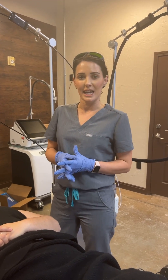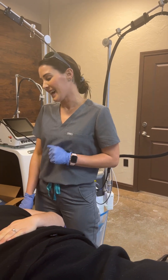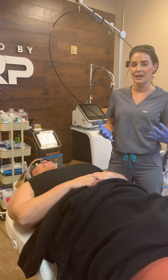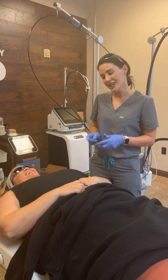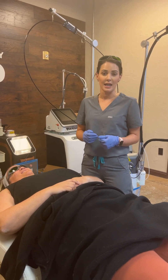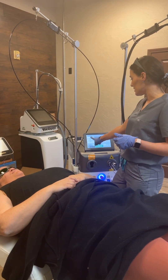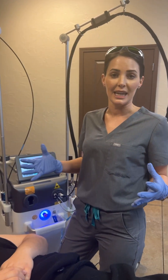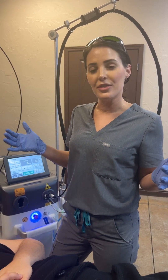Our patient getting hair removal for the first time is Cassandra. She's very excited — she's been doing waxing, but I can't wait for her to see what hair removal does and how it can change her life. We're going to be doing her underarms. She is a skin type two, so we're going to use a 755. I touched the preset on mode one and it went to the settings I wanted to treat with. We're going to do a test spot — no gel needed — and then go from there.